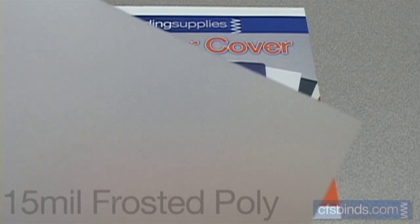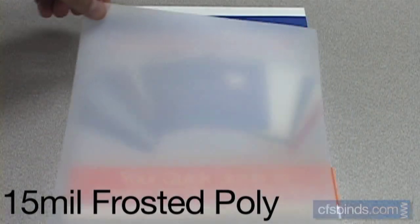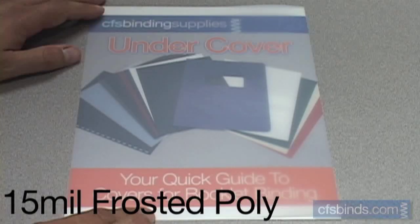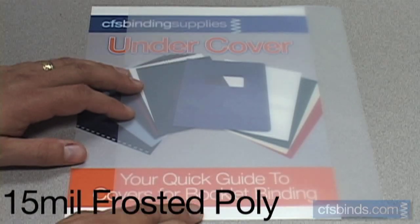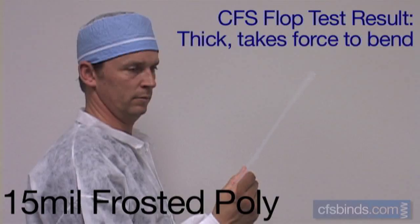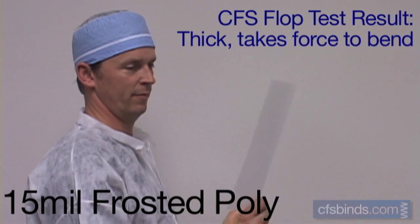The 15 mil smooth frosted polypropylene covers are thick, with a fine, stippled finish texture. They offer very little sharpness distortion, with quite a bit of color muting. The texture is a very fine, random pattern, similar on both sides. The CFS Flop Test reveals these are slightly thicker covers, and some force is needed to bend them.